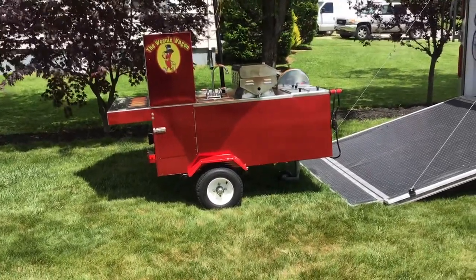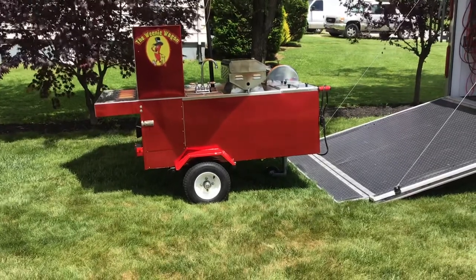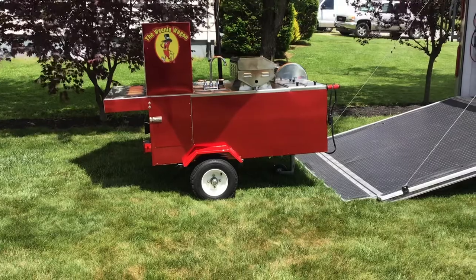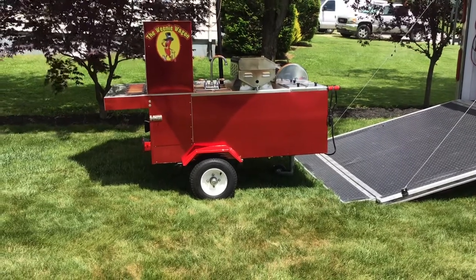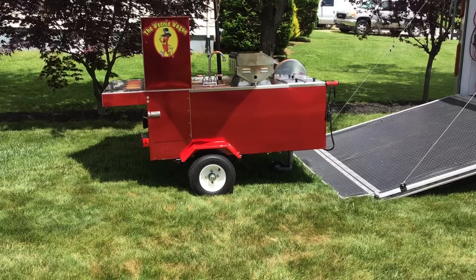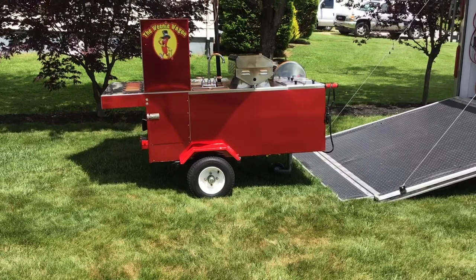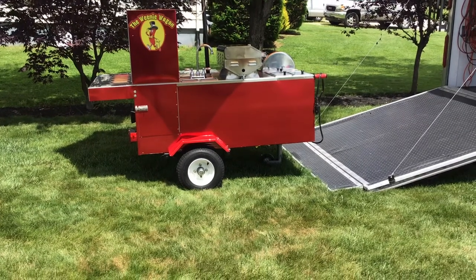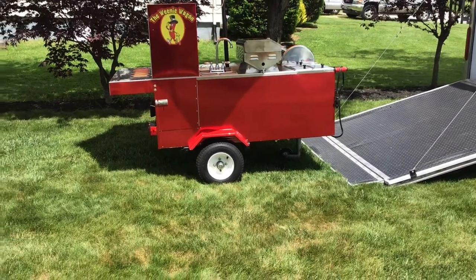I'm going to go over a couple of cautionary things when you buy a cart - what to look for when buying a used cart, especially one of these Big Dog carts, how they're built quality-wise, what to look for when buying one, how they work, and the layout.